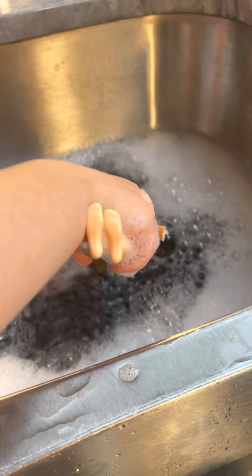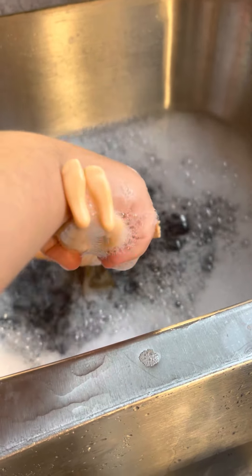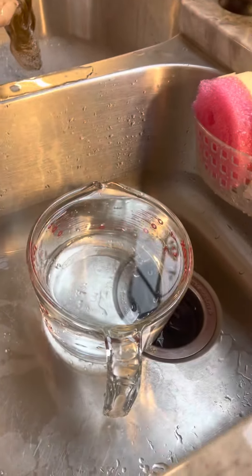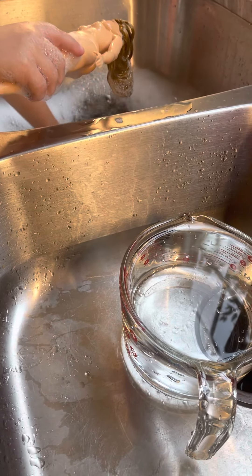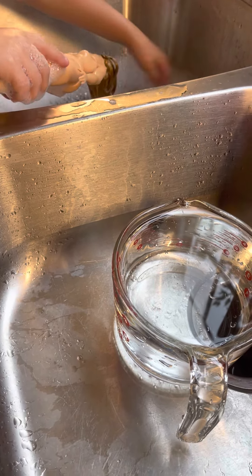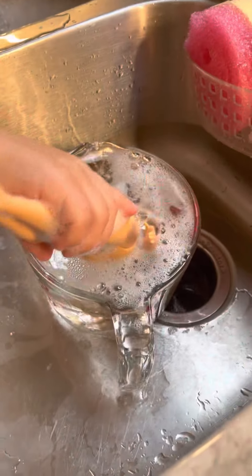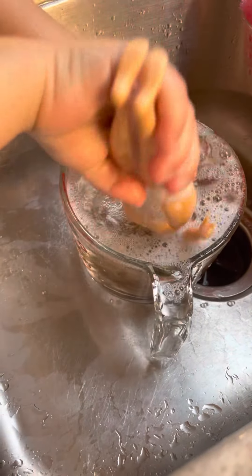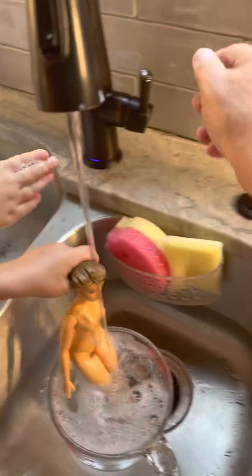No, to get all the bubbles away from her hair — oh, I think you're making more. Okay, how about rinsing her in the bath over here? We've got to rinse her in the clean water. That's nice, we really rinsed her off good. Yeah, wait a minute, let's put some water on it. Yeah.